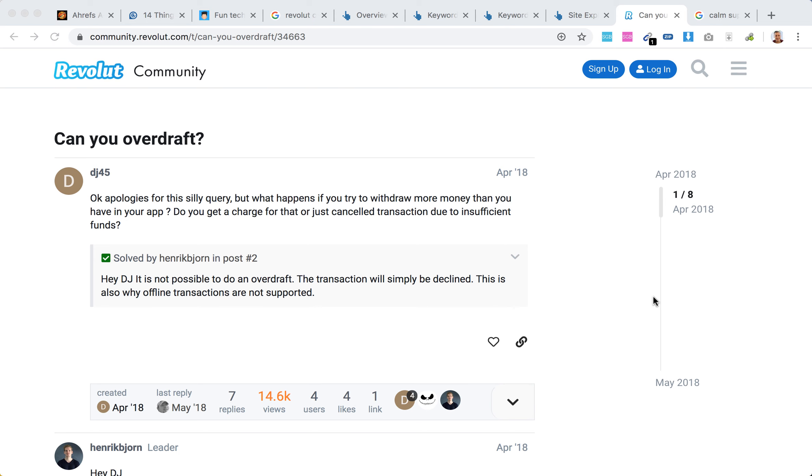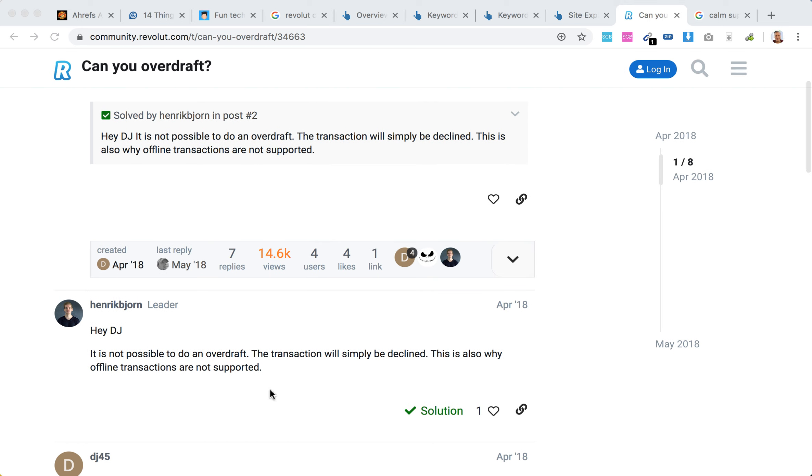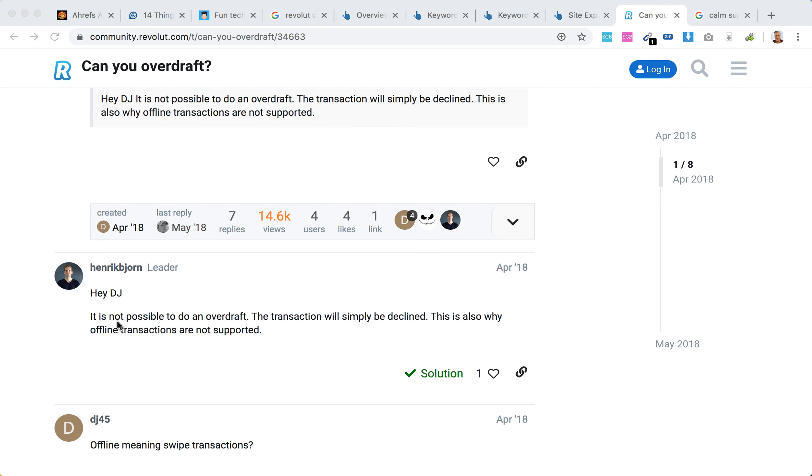Hello everyone, welcome to MrHack.io. So can you overdraft a Revolut card? As I can see here in the Revolut community, there is an answer from the Revolut team that it's not possible to do an overdraft. The transaction will simply be declined. Offline transactions are also not supported.